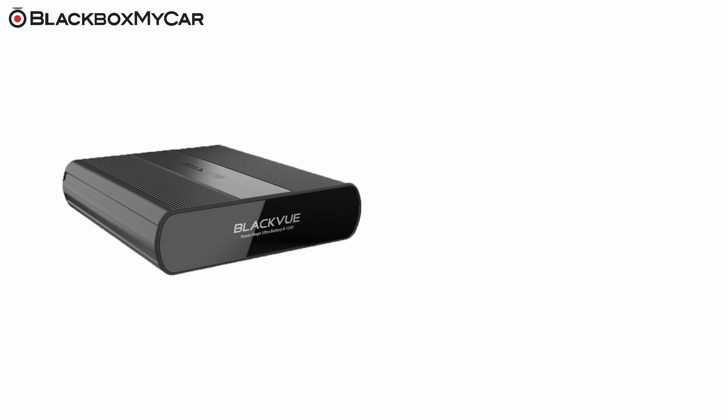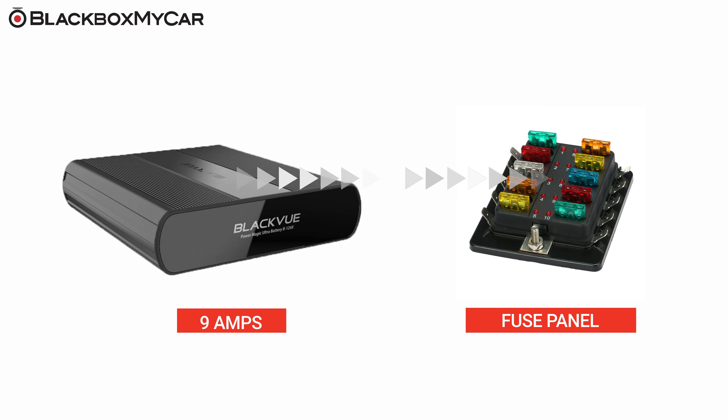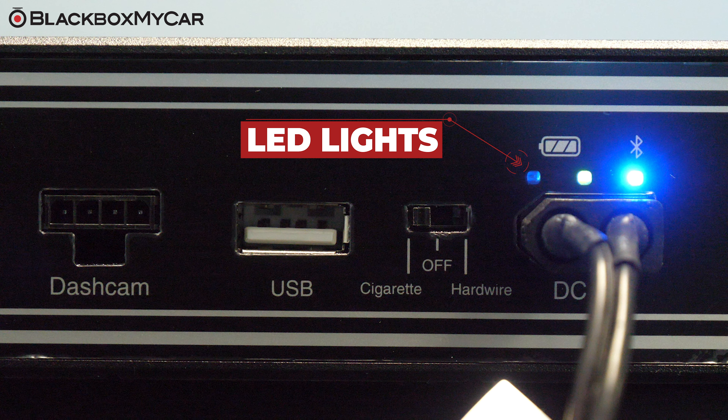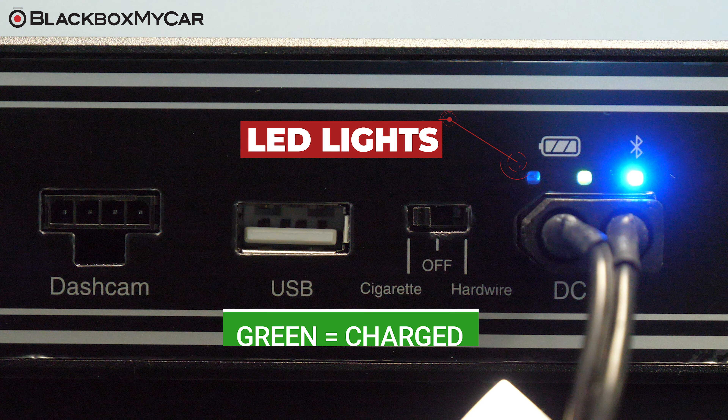If you are looking for faster charging speeds or you would prefer the hardwire route, you can connect the B124X to a fuse panel of your vehicle using the hardwiring cable. With this hardwire method, the B124X will charge at a higher rate of 9 amps and require only about 40 minutes for a full charge. The B124X uses LED lights to indicate charging status — red means charging and green means the B124X is fully charged.